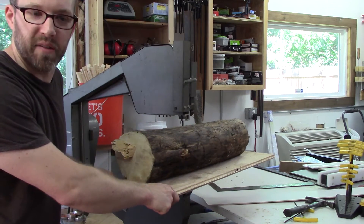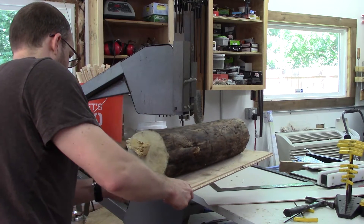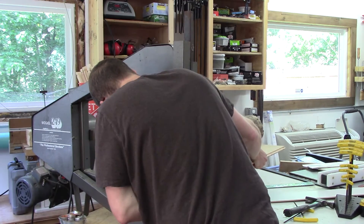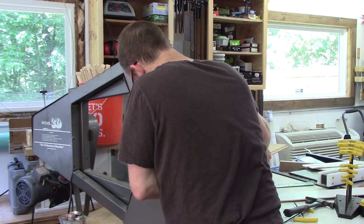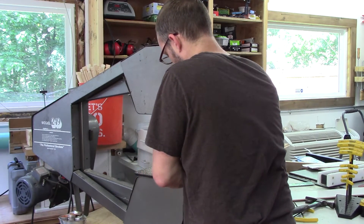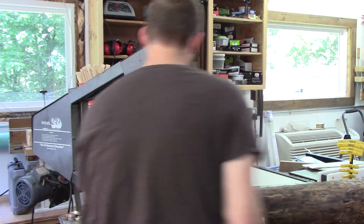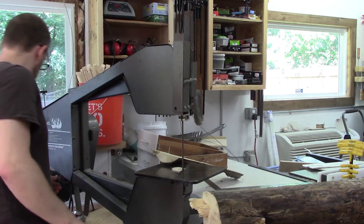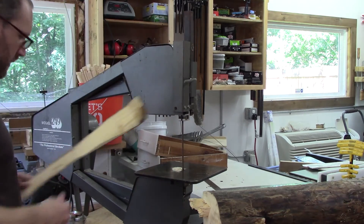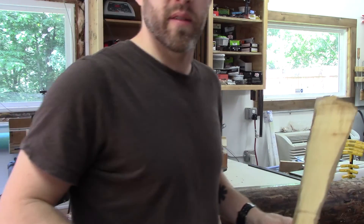That was one of the blade guards that just caught on my bandsaw. Not too bad for the first cut. Now I've got to fix my saw. Stay tuned.